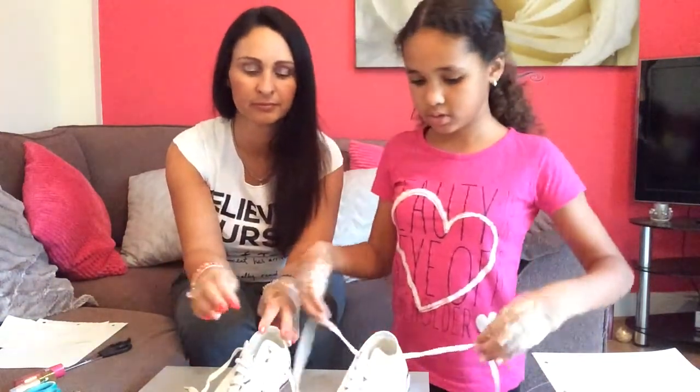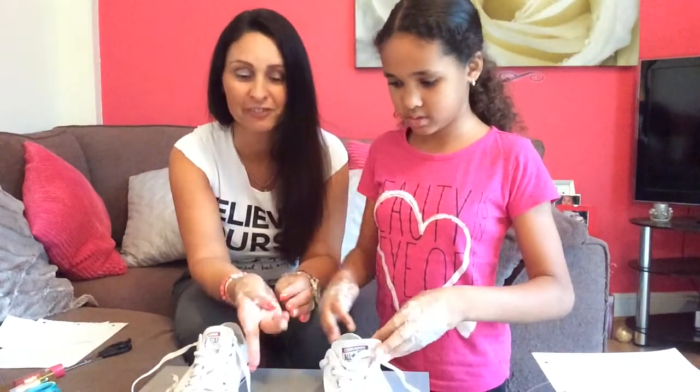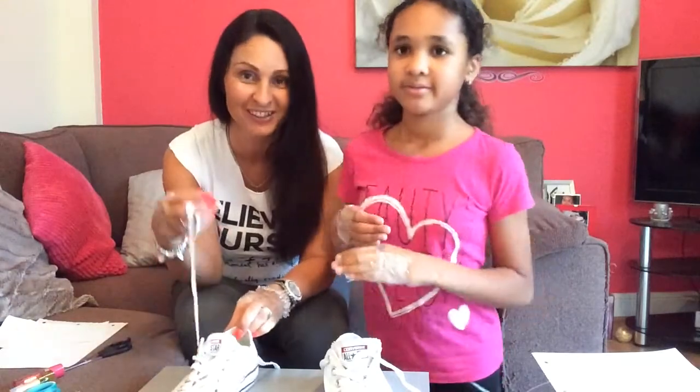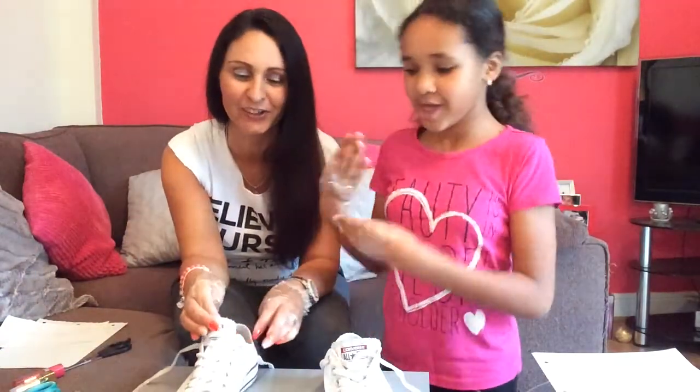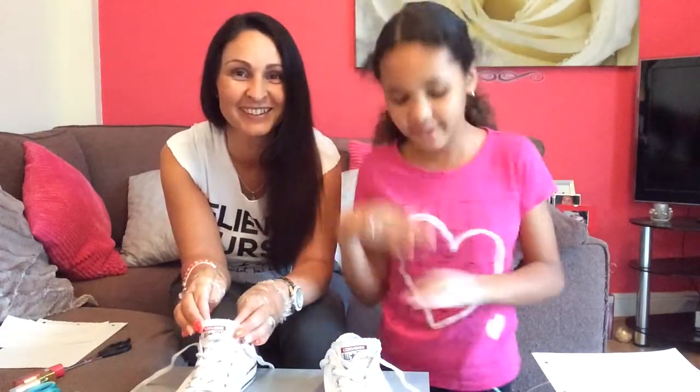So we got mummy's nice All Stars. You can do a double knot if you want — if you're finished before the other person, you can do a double knot. I absolutely love All Stars, I could live in them. If you do as well, you can put that link in the description and get your pair so you can match too.